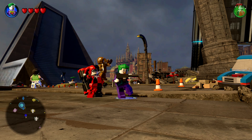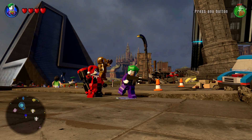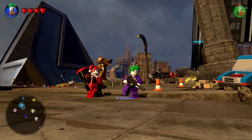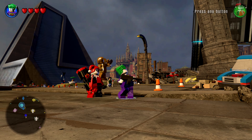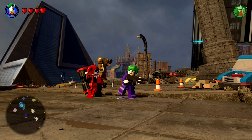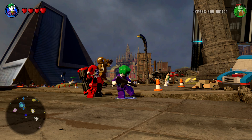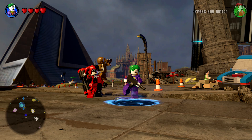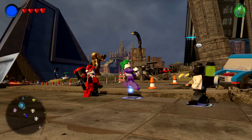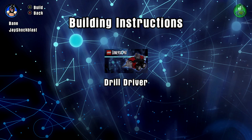What's happening everybody, Jay Shock Blast here. Check it out — we've got the Lego DC Comics world in Lego Dimensions, and our bad guy villains have a new member to the Joker and Harley Quinn squad. That's right folks — there you go, Bane, and he's got his drill driver.